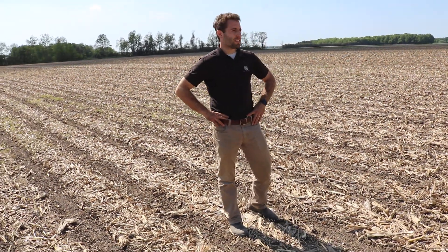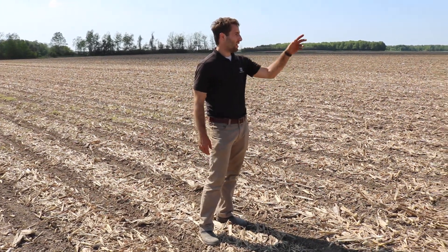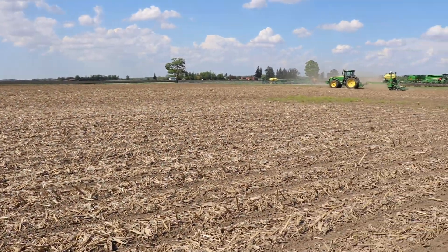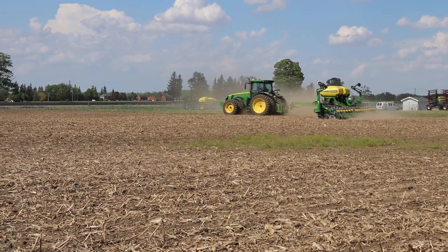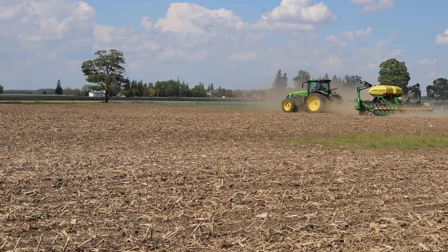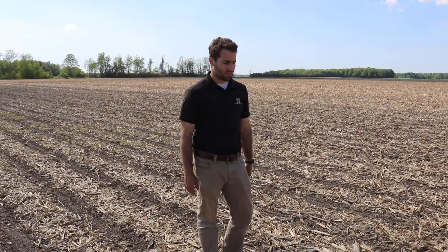Danny Jeffries here with Hero Tractor Precision Ag Group. We're standing in our soybean demo plot. Rick's actually there in the field just finishing up our headlands, planting our headlands last, using our boundary with headland offsets and enabling section control. So we're very easily able to do that.